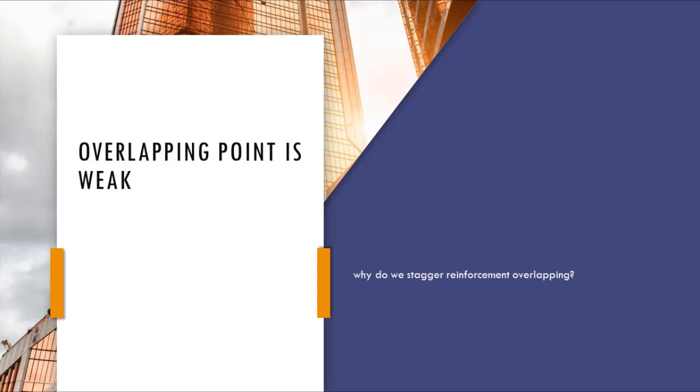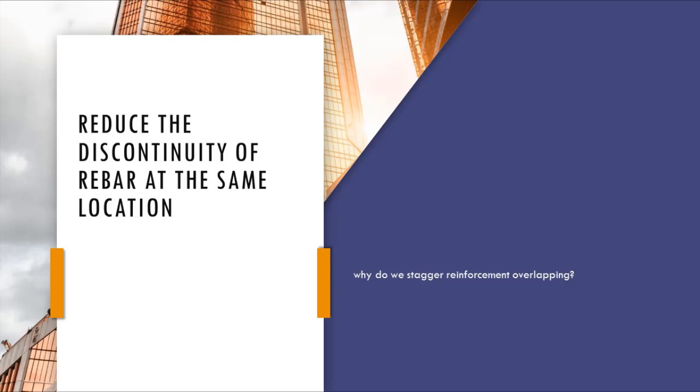Firstly, it will reduce the discontinuity of rebar at the same location, minimizing the impact of overlapping at the same zone and improving stress transfer and resistance.